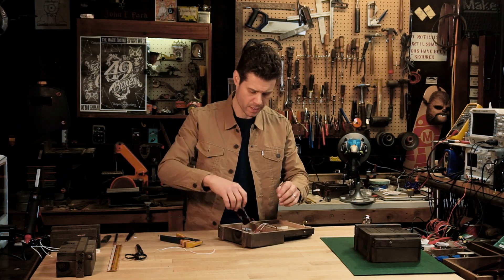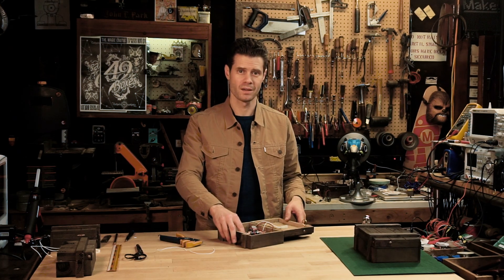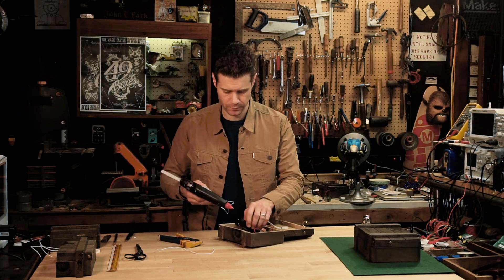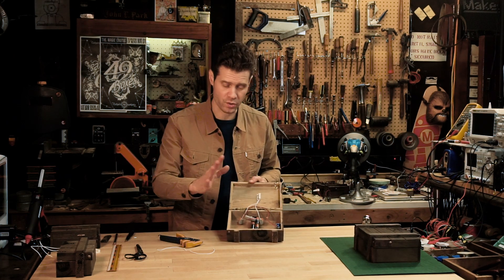I'm going to take some hot melt glue and put a dot of it on the end of the battery pack so it doesn't shift around inside the box. We can pop that off later if we need to change the batteries. With that in place, you can glue down the wires and the other connectors.